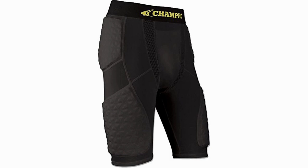The padding is a nice feature, but you will notice it is there. The best compression shorts provide a consistent feel around the entire leg, and these fail to do this.